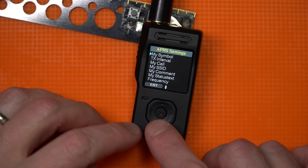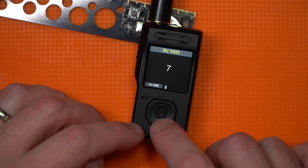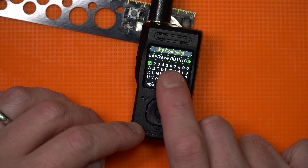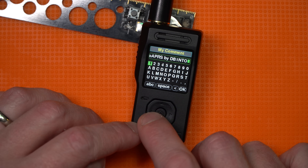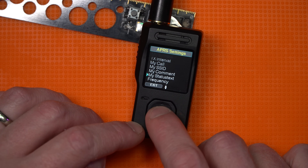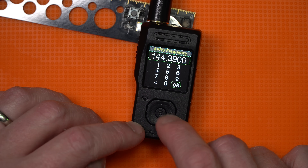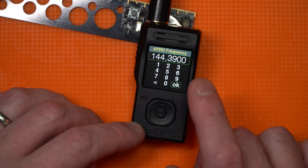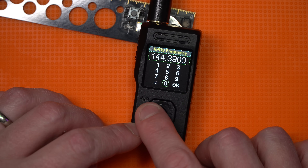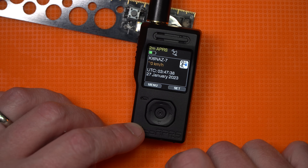Menu and Set — clicking Set takes you to APRS details: your symbol, transmit interval, call sign, your SSID. In my case I'm going as 7 because I'm portable. Your comment field — this is stock right now. You hit OK to exit. Status text is the same kind of thing. You can set frequency if you want, but it defaults to the APRS frequency. I used the Set Frequency feature when I wanted to transmit on 2-meter simplex.